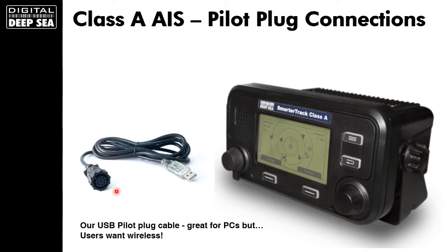For years, many people have used USB Pilot Plug cables, which simply connect to the system and allow you to hook up to a laptop or Mac and view the data. PCs are great, but of course everybody's using tablets now, so people want wireless — and that's where our PilotLink product comes in.